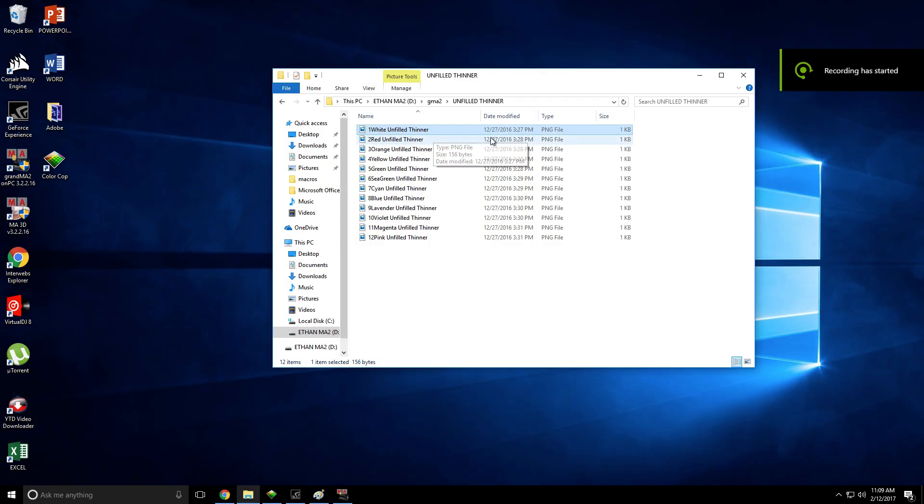Okay, so today I'm doing the color picker tutorial. Somebody on my previous video asked me to do it. So before I start, I just want to say I don't take any ownership of this. Christian Jackson created it. He's amazing at MA. I'm going to link his channel down below. If you're not already subscribed to him, you must go and subscribe to him.